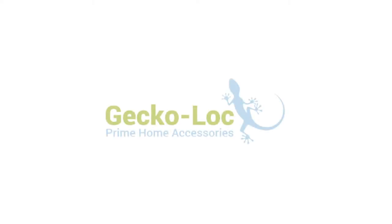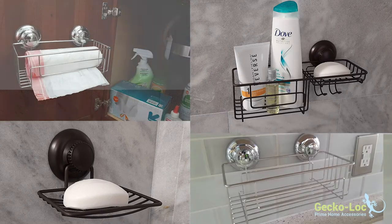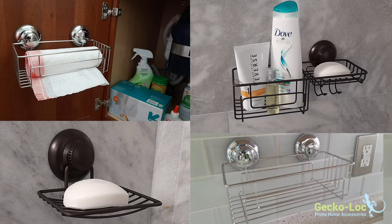Get your kitchen and bath organized with GeckoLock Prime Home Accessories. No drilling and no screws — just attach with GeckoLock Super Suction Cups.